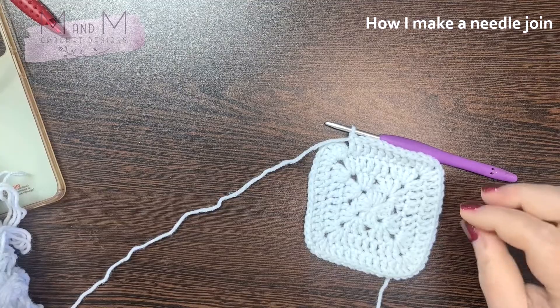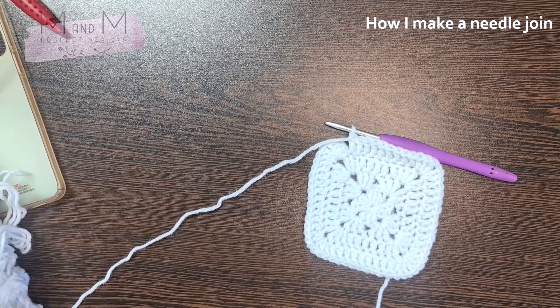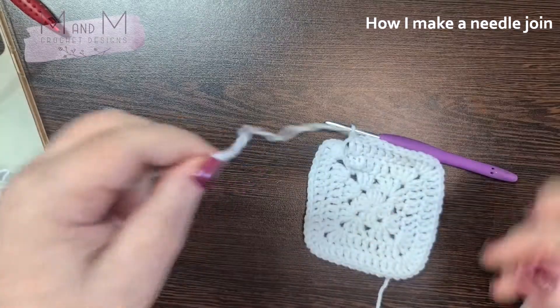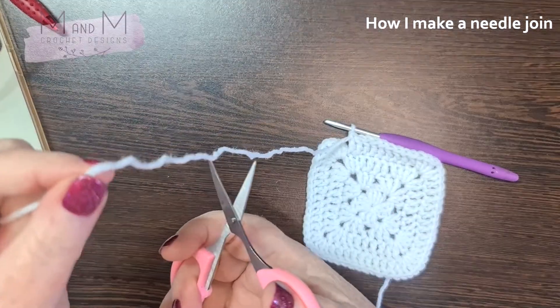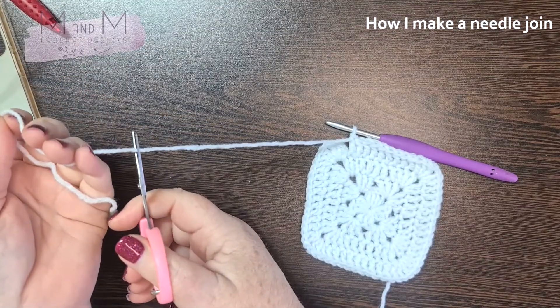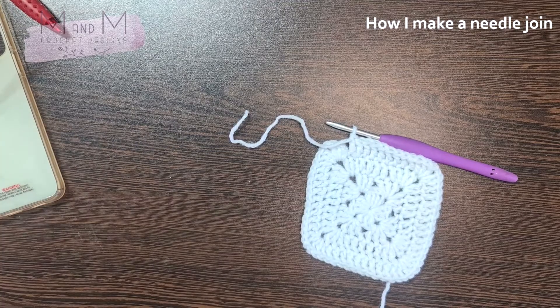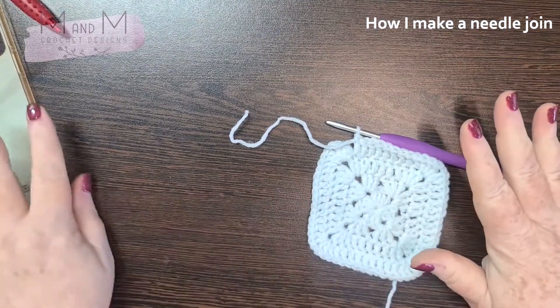I'm going to show you how to make a needle join. When you get to the end of your round and you want to finish off with one color because you're going to start with another color, you will do the following. You are going to cut your yarn tail long enough to weave in at the back — that's probably about 15 to 20 centimeters.